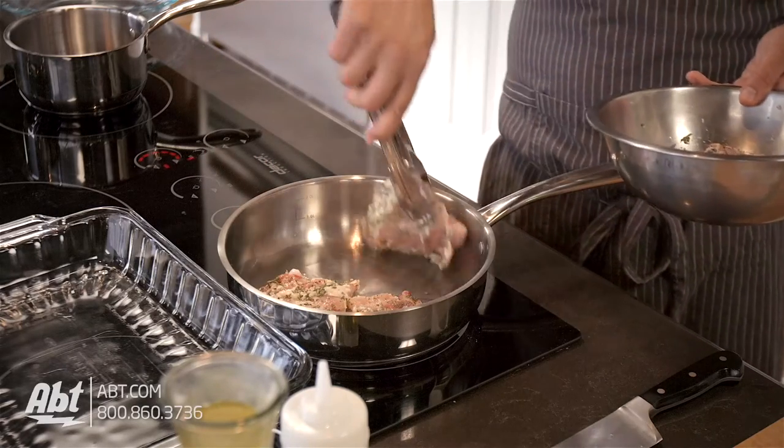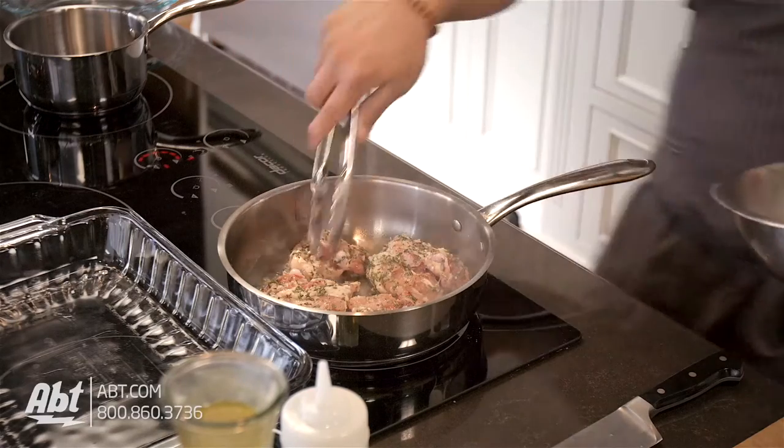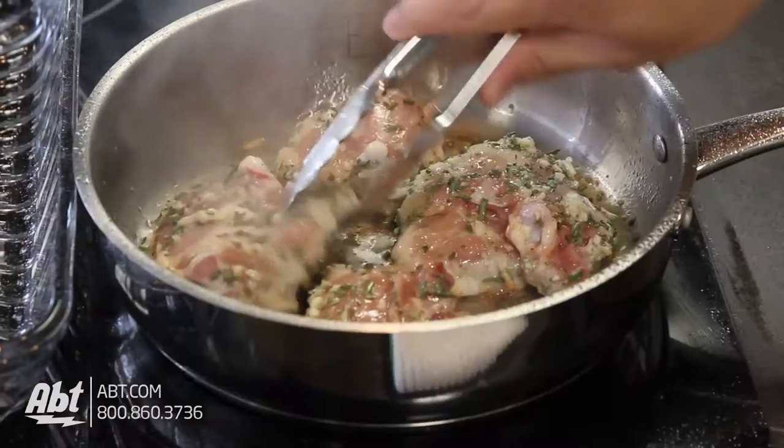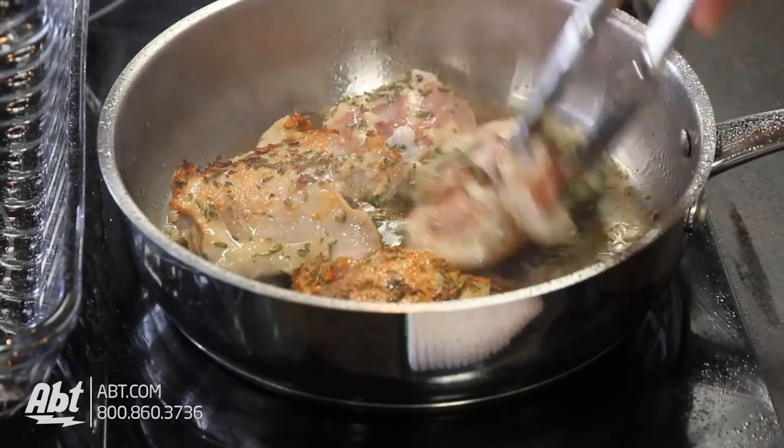Place all pieces of chicken in there and don't move them around — you want to leave them in their place. If you move them around the chicken's gonna actually stick. Then once it's seared we're gonna flip it over.